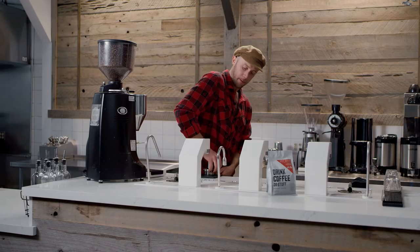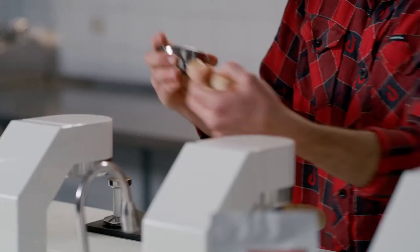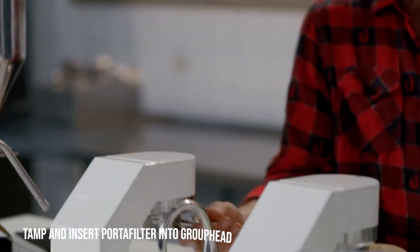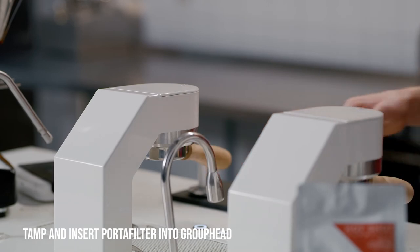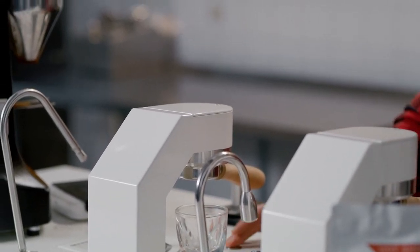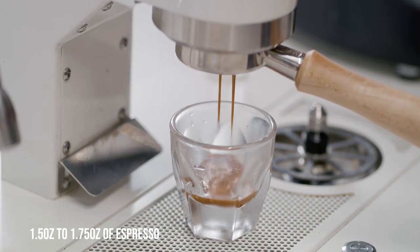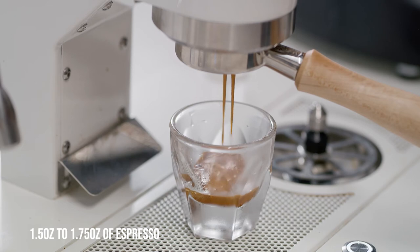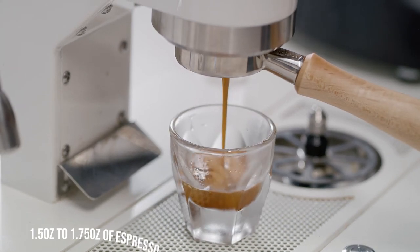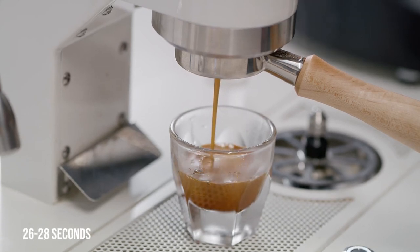After tamping, you'll see the puck — which is what we call the coffee once it's pressed into the portafilter. Insert it into the group head, grab whatever vessel you're going to catch the espresso in, and press begin. The goal is to create about 1.5 to 1.75 ounces, which tastes best and pairs with milk best. We want this to happen in between 26 to 28 seconds.